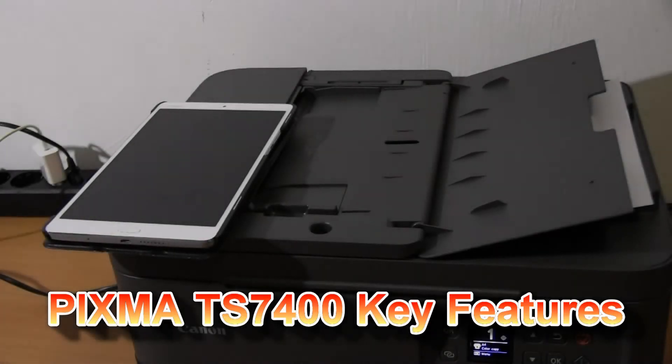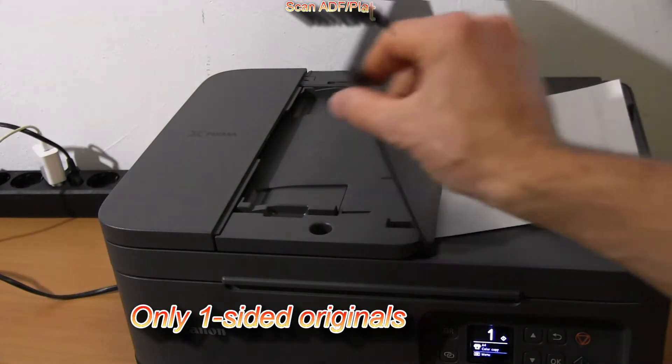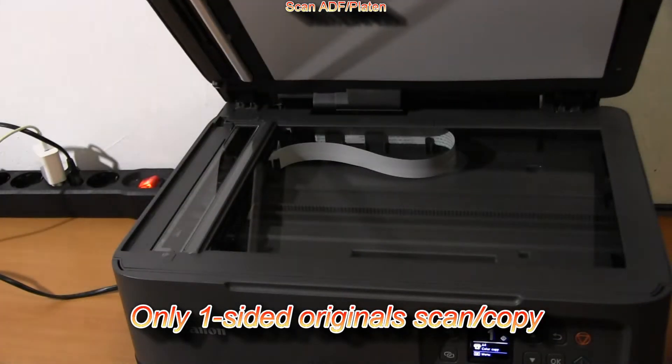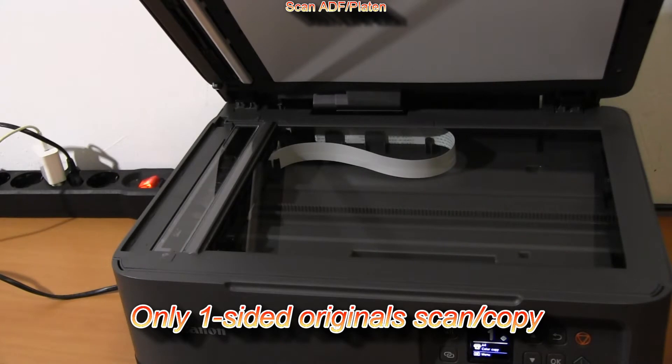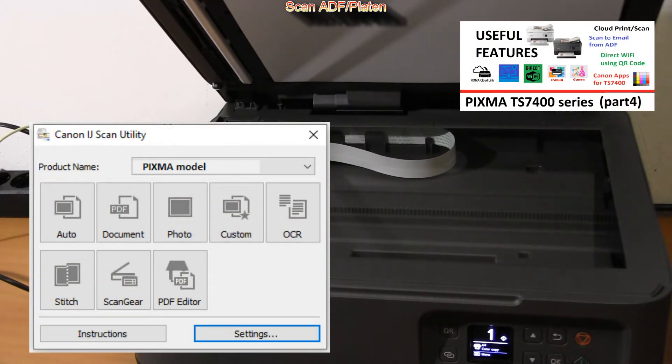The automatic document feeder can scan one-sided documents, but you can also scan from the plate and glass, where you can use the autoscan functionality. You can find the video about autoscanning by touching the right upper corner of the screen.